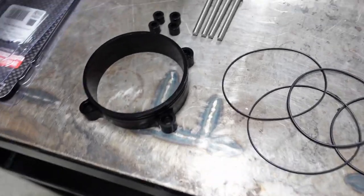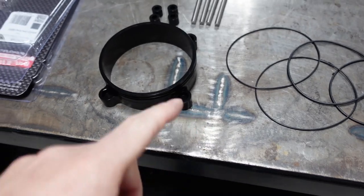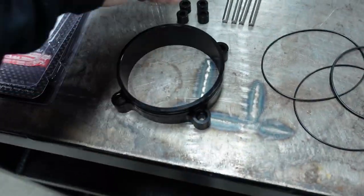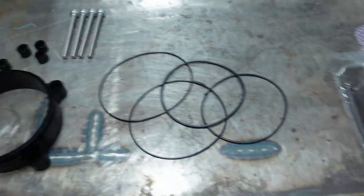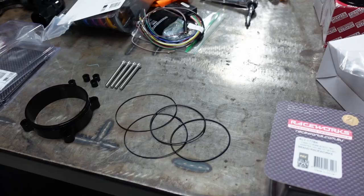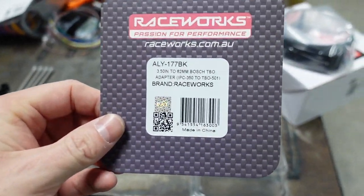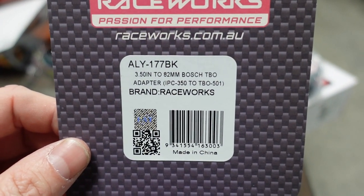I'll take it out of the box here. Here's everything that will come in that kit: a total of four O-rings, four bolts, obviously this clamp, and these little standoffs that go on the backside. I want to make sure to show you the part and the part number because looking up part numbers sucks — this makes it a lot easier.